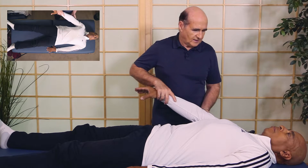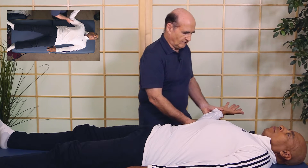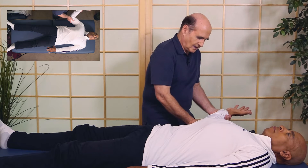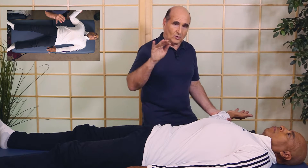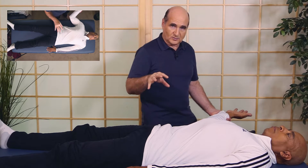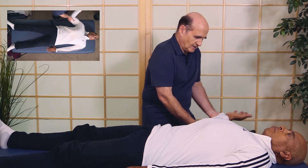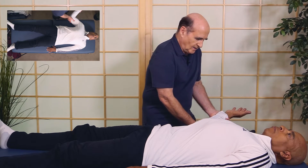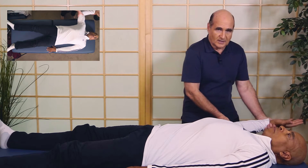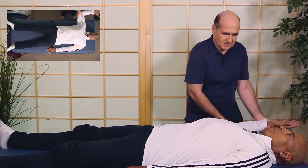Let's try now the teres minor — bend the elbow 90 degrees. Teres minor is another rotator cuff muscle and an external rotator. I'm going to push straight in like this. We show you in the course the origin, the insertion, all the correction points, and we're going to cover nutrition this time too. I'm going to push in towards your groin — hold. That's doing fine. Now we're going to do the infraspinatus, also an external rotator of the arm. Hold as I pull down — and that's testing well.